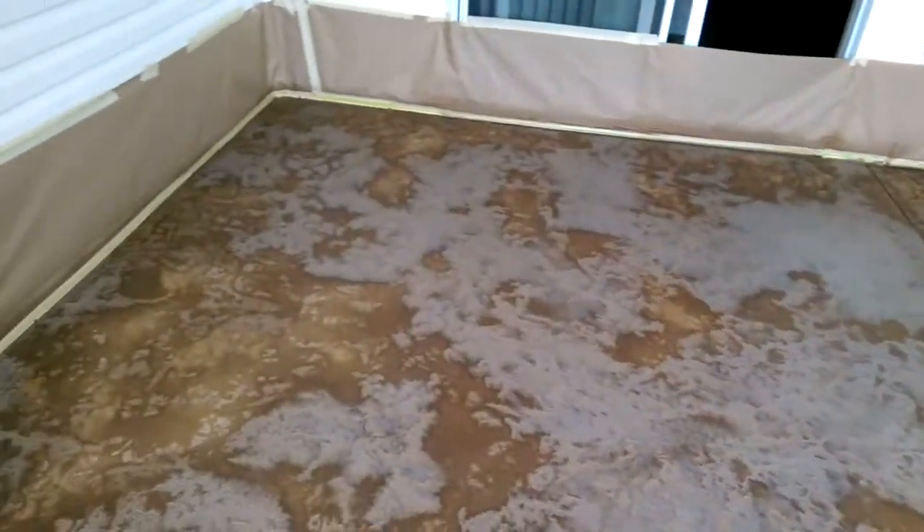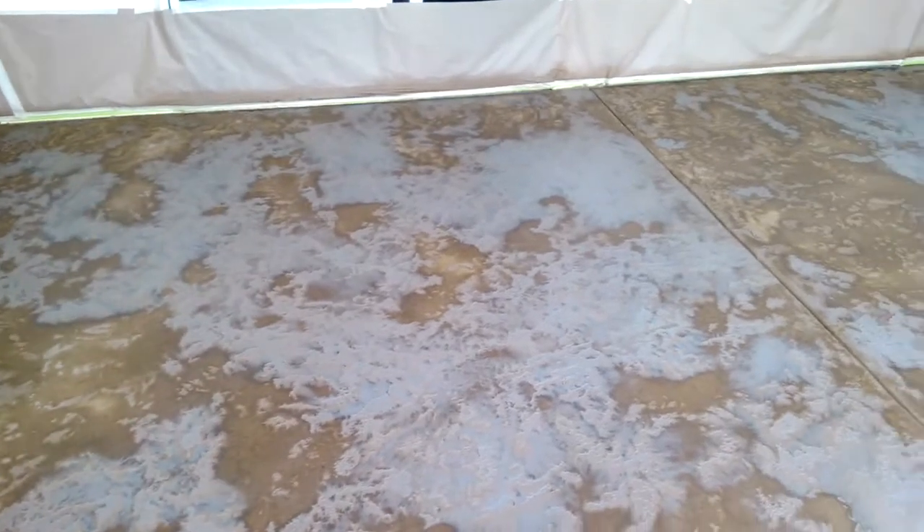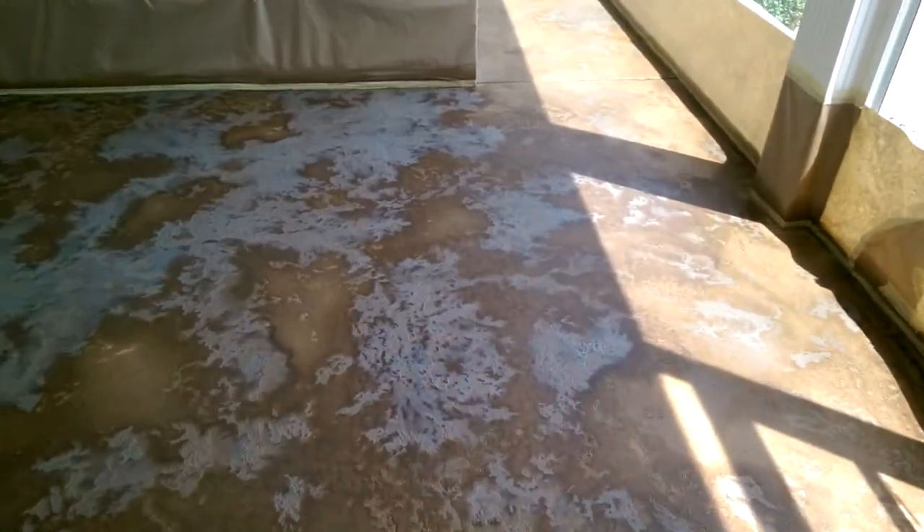It looks kind of weird right now, but when it dries up it's going to look pretty cool. Like I said, it's not dry, but I'm going to get some good variation in color out of it.